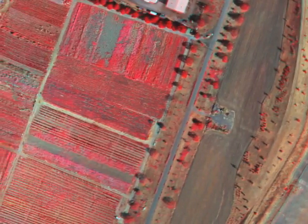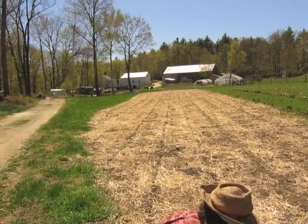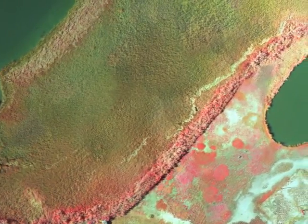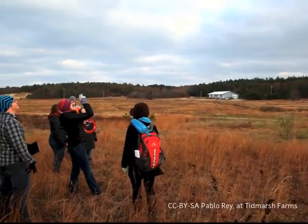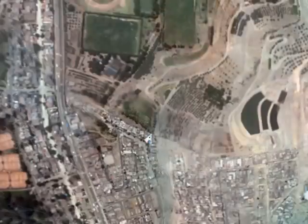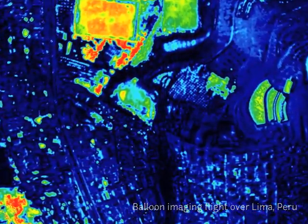Especially the low cost point that we're talking about here is extremely exciting. We started trying to get infrared photography of the wetlands after the BP oil disaster, but the existing tools are extremely expensive.